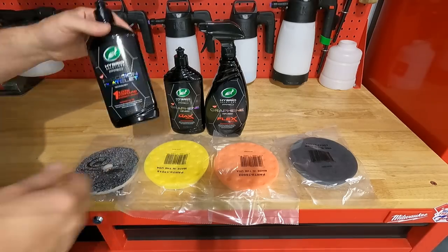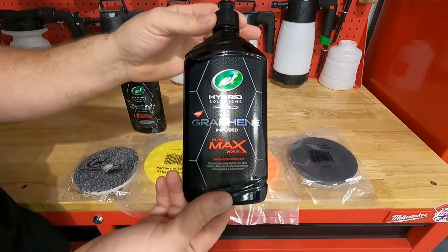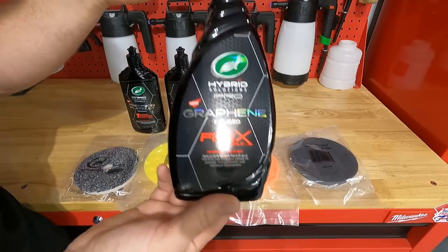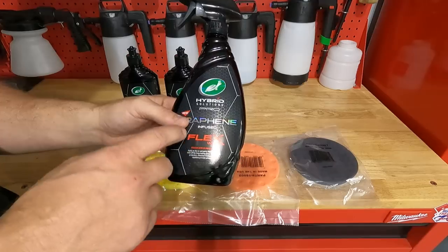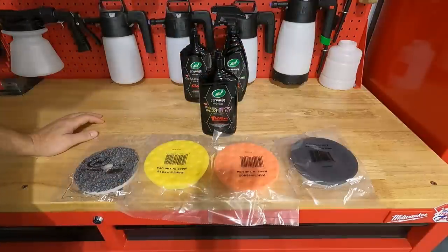What they have in this kit is the One and Done compound. It's strictly a compound. There's no protection in this at all. And then you have the To The Max wax, which is graphene infused. We will not be using these two in this video. And then the graphene infused Flex wax. From what I understand, you can apply this in many different ways, which is really cool. That's why they call it Flex, because it's so flexible. But in this video, we're going to be using the One and Done compound.